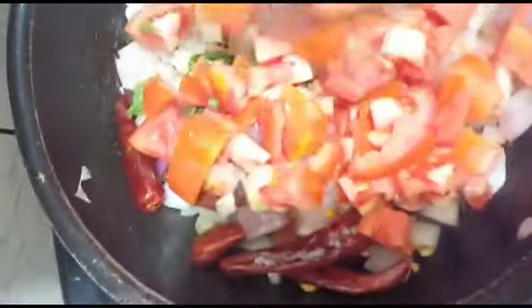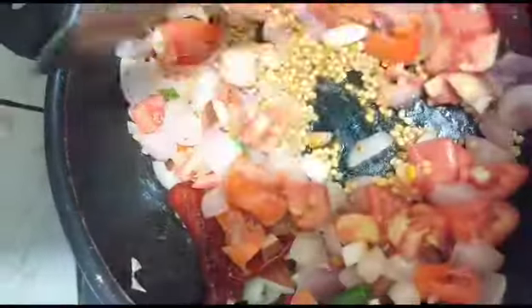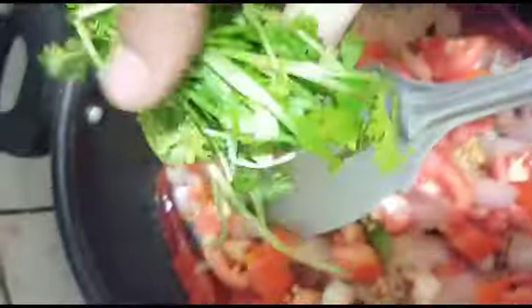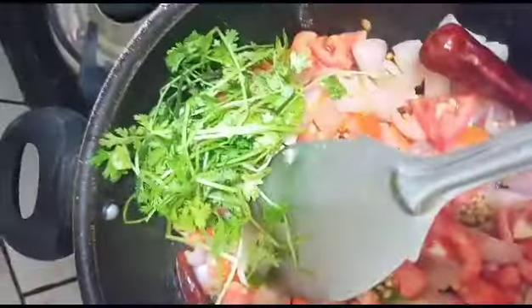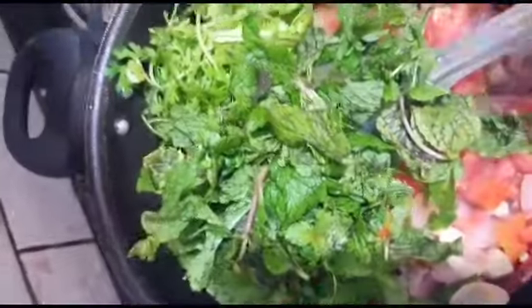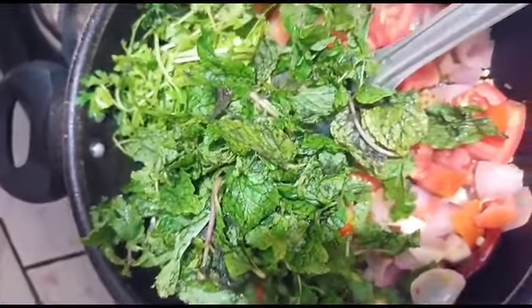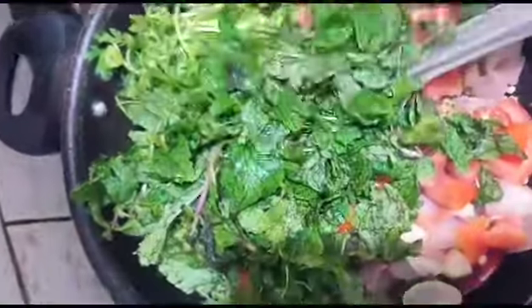I will add the flour to the flour. The flour will be very easy and simple. I will add the flour.